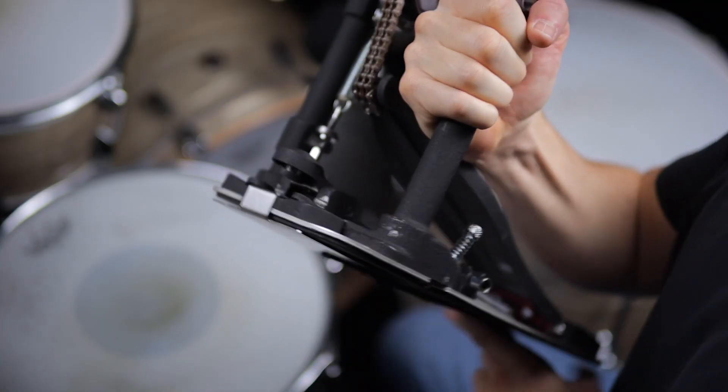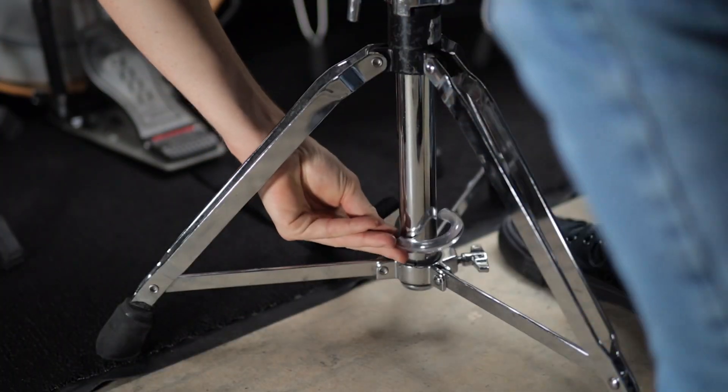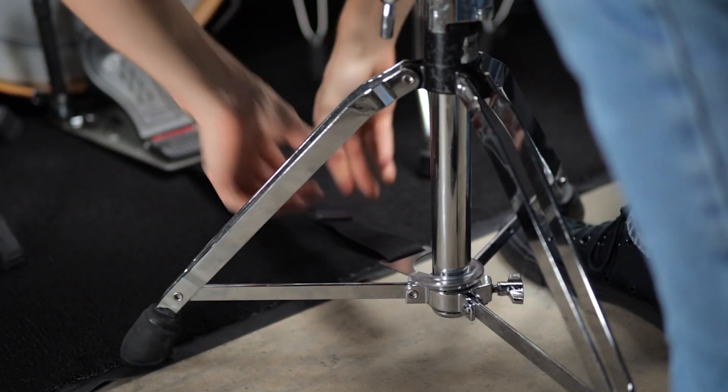You slide the metal bracket underneath your pedal and then attach the pedal to your kick drum. Then you hook the other end to your throne and adjust the strap to your preference. And that's really it. It's pretty genius.